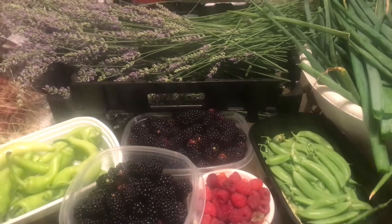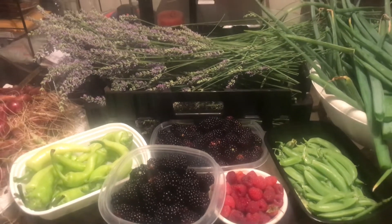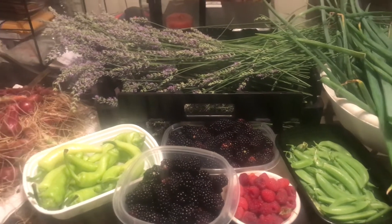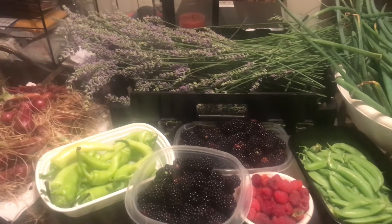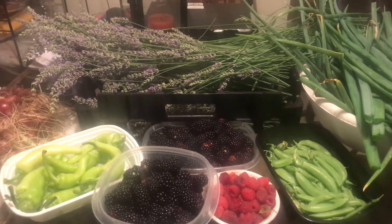Just wanted to share with you my harvest of the day. Thank you so much for watching. If you like this video, hit the like button, subscribe, and hit the notification bell for future videos. God bless. Bye bye.